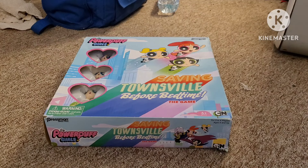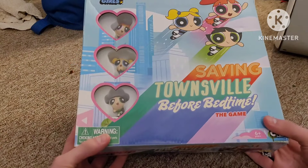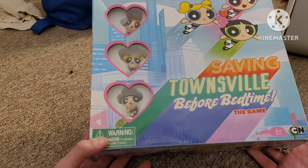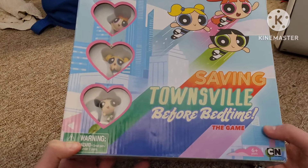Sorry about that cringy intro. Anyways, I'm about to do another unboxing video on a Powerpuff Girls product. Last review I did the plastic bowl and plate from the 90s that I got. This time, we got the Powerpuff Girls board game, Saving Townsville Before Bedtime.